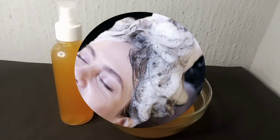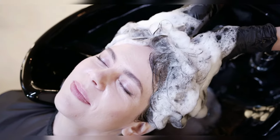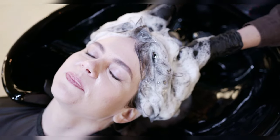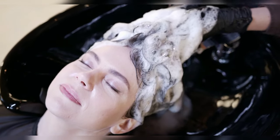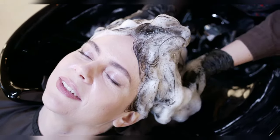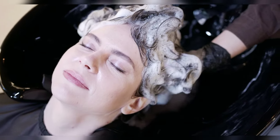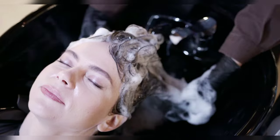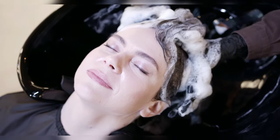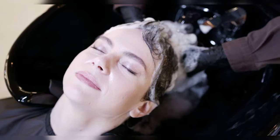Once the time is up, rinse your hair thoroughly with lukewarm water. You can then follow up with your regular shampoo and conditioner routine. And there you have it — a step-by-step guide on how to make and use orange peel and cloves water to promote hair growth. Give it a try and let us know how it works for you in the comments below.